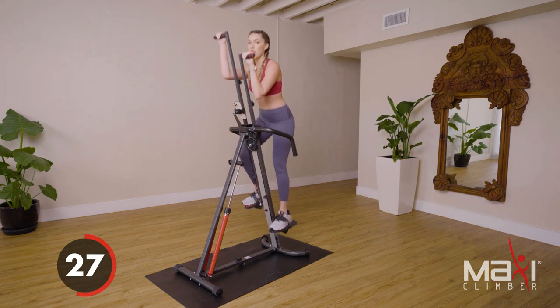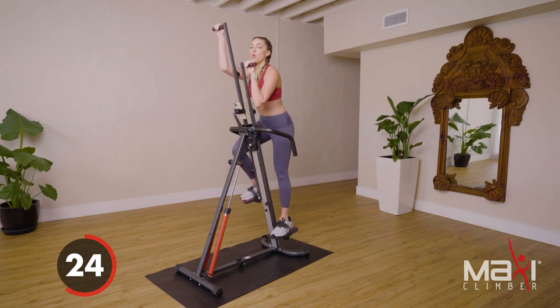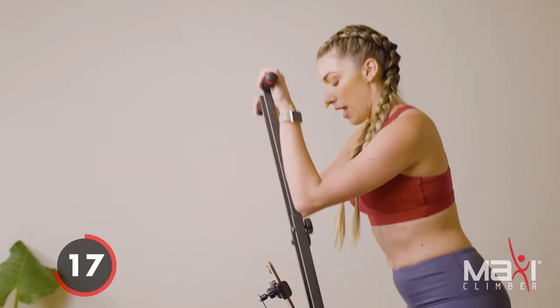You're looking at two blocks here. Your first block will be mostly core and your second block will be our Tabata — a lower body Tabata. In 15 seconds we're gonna go ahead and go in for a left oblique crunch.